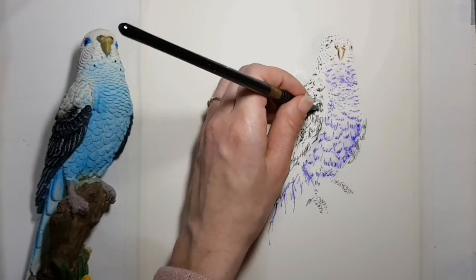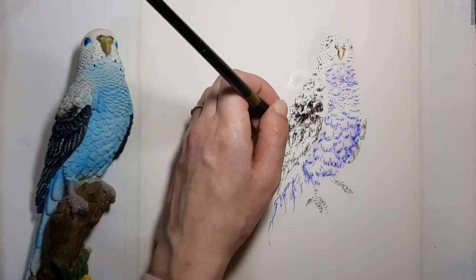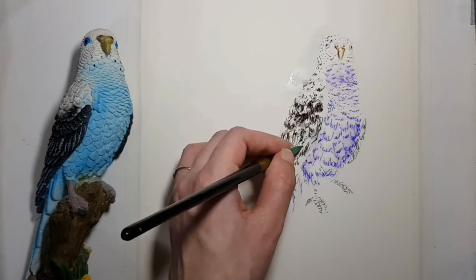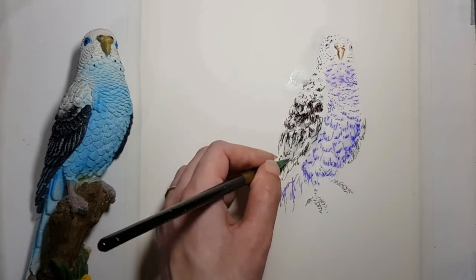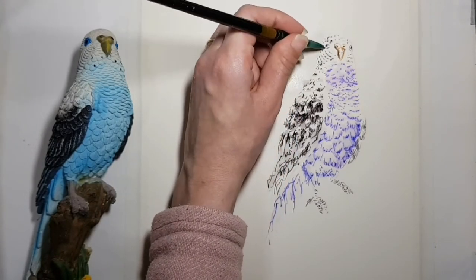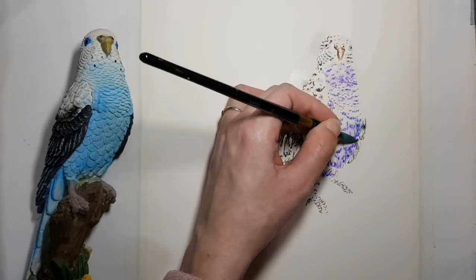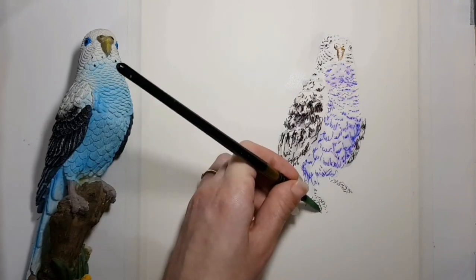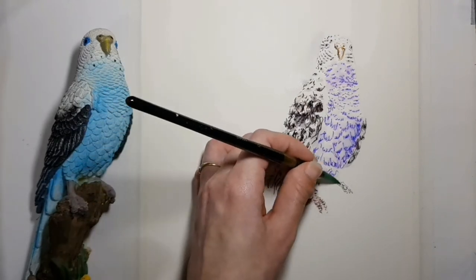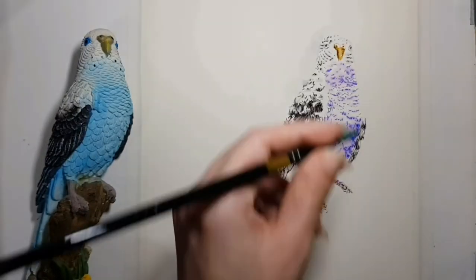Some of the colours will look different after using water on them. Because a colour can turn out to be different, you can try drawing lines on draft paper and adding water to them before using them in your drawing. I think the unexpected colours have a charm. In areas where you used more than one colour of pen, the colours will blend after you add water to them.